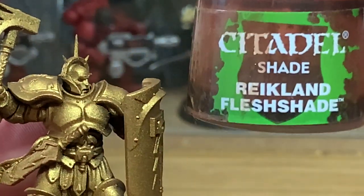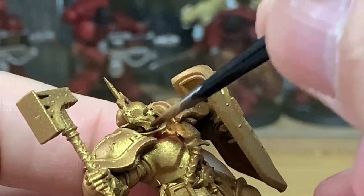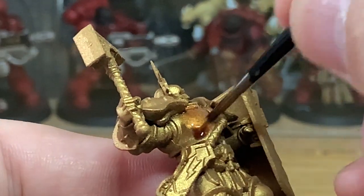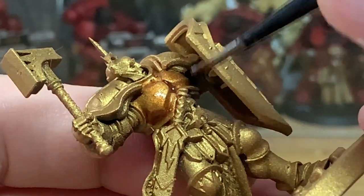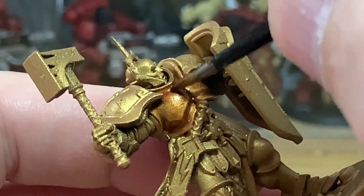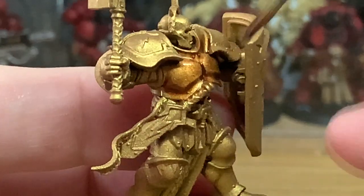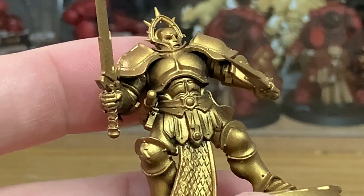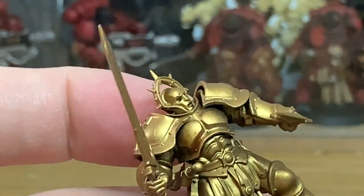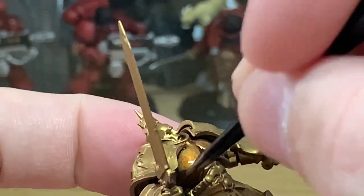The next one is going to be Citadel Reikland Fleshshade. This has a slightly redder hue to it, so you get a kind of red tint to the gold. This is also matte, so it will be dull when it's finished. I'm going to be using Reikland Fleshshade Gloss on the next part too, and just applying this in.